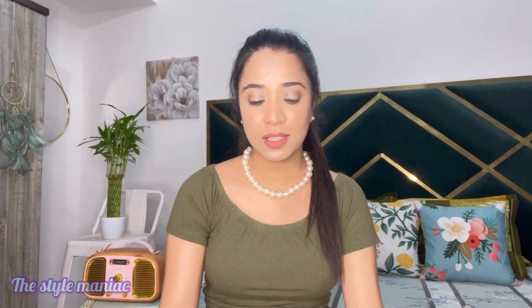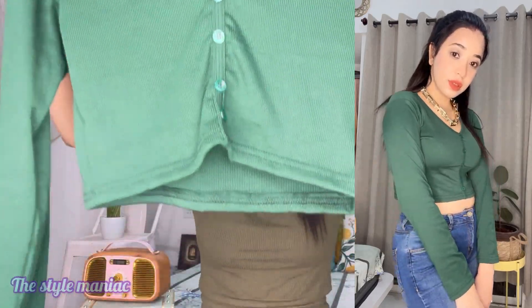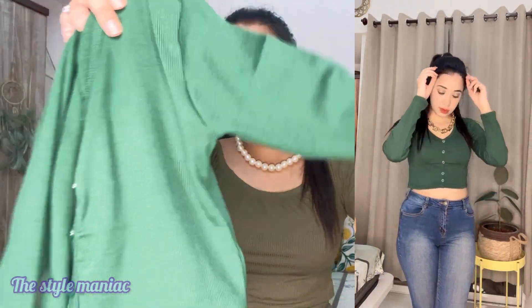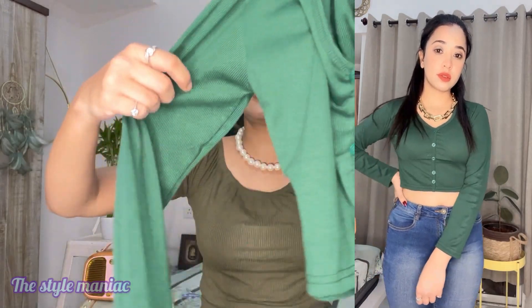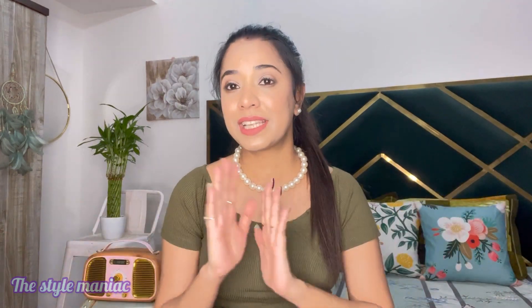The last top I have, I bought only for the color. It is a green crop top from Meesho that I actually wore in my previous video. The quality is good for the price and it has full sleeves, but the length is short — it is a crop top, so if you are looking for something longer, this is not for you. I bought it only for the color since I didn't have that shade. The price is good and the quality is very good, so if you like the color you can definitely buy it.